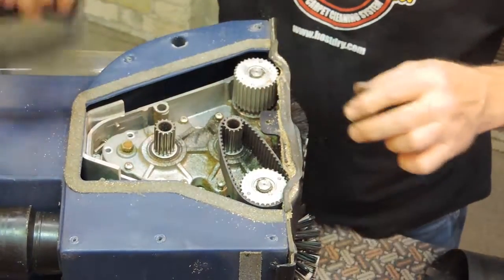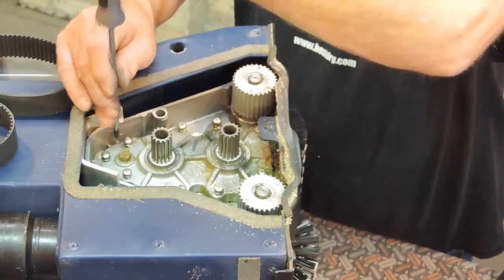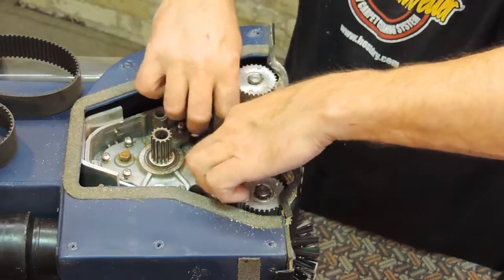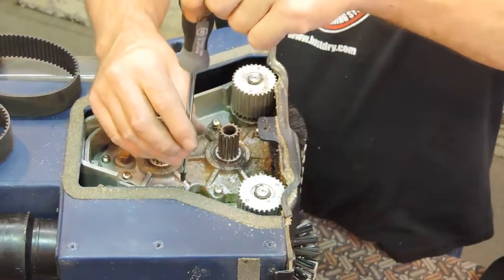Now the belts will easily be removed. Re-secure the gear case cover by first tapping lightly with a hammer. Starting with the screw at the top of the gear case, tighten all the screws with a Phillips screwdriver.